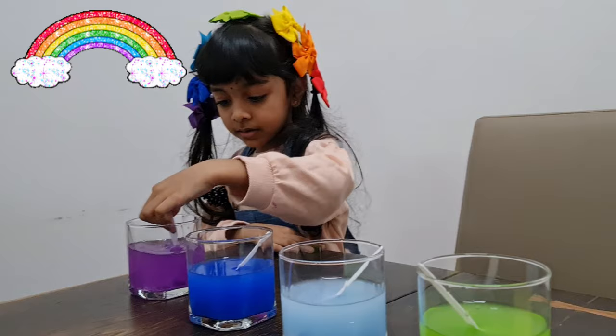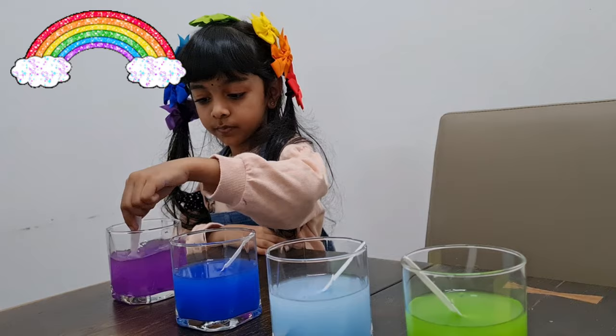Pick up this one. Pick up this one. Pick up this one. Green. Green.